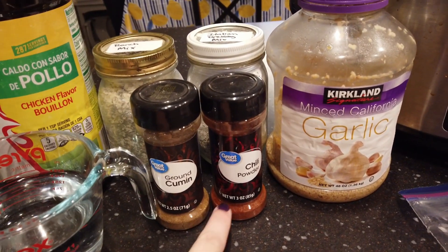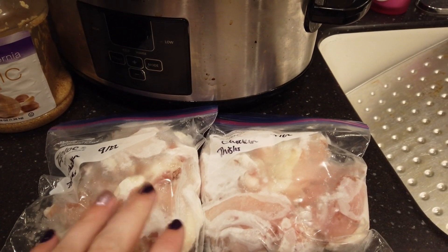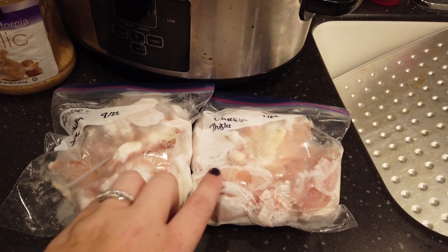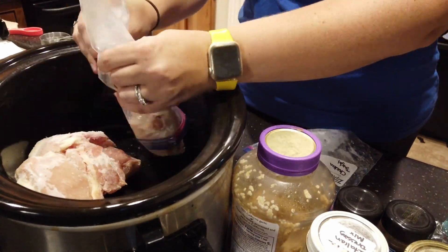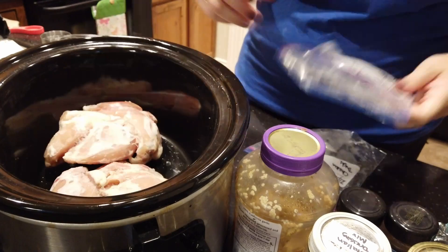You'll also need cumin, chili powder, garlic, and three to four chicken breasts. I'm doing a little bit more and using chicken thighs this time — these are just frozen. You can cook them from frozen or from fresh. Just put your chicken thighs or chicken breasts into the crockpot; you can cook them from frozen like I'm doing here, and they cook just fine.